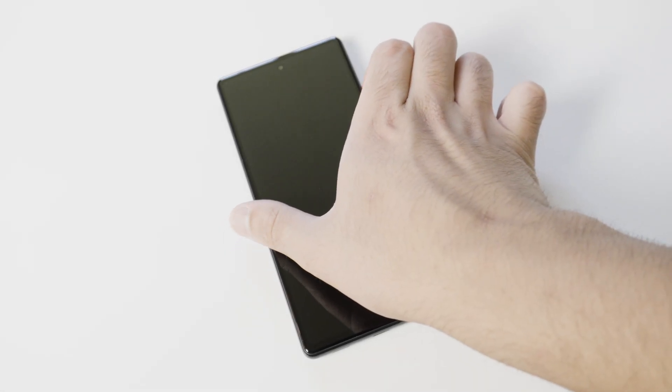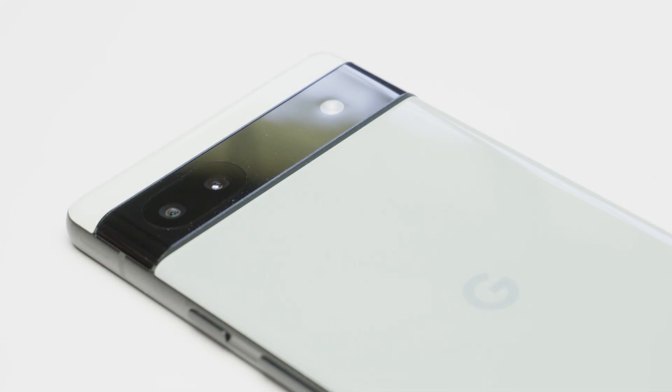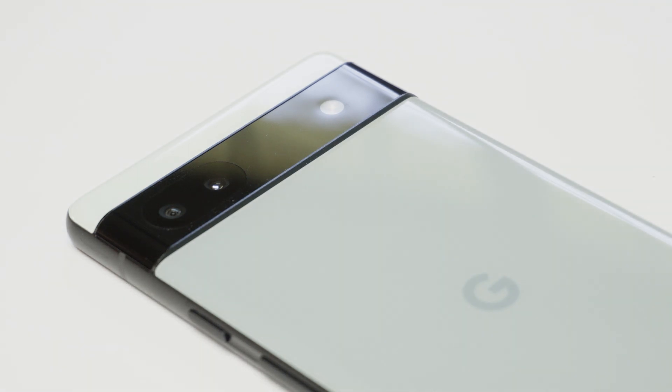Hello. Welcome to Pixel Avenue. I am your AI host, Alexander. Today I will show you the results of my extensive Google Pixel 6a video tests in broad daylight.